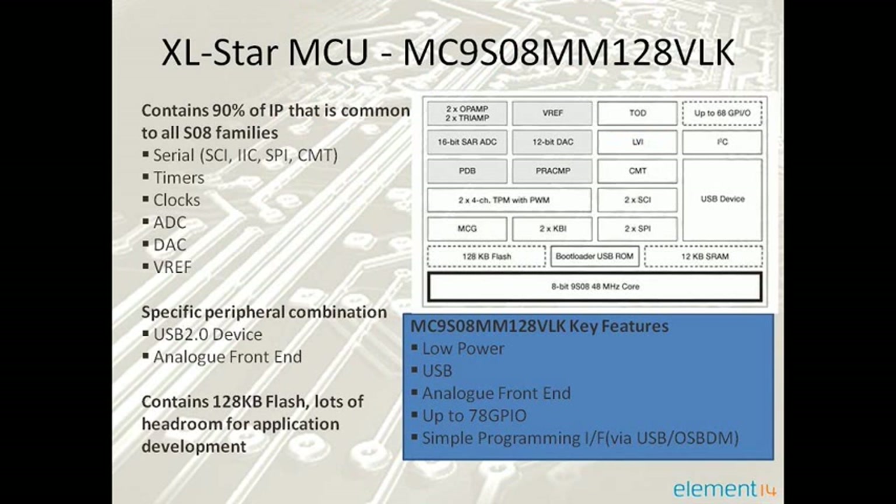The Freescale MC9S08-MM128 provides ultra-low power operation, USB connectivity, graphic display support, and unparalleled measurement accuracy, all in a single 8-bit microcontroller.